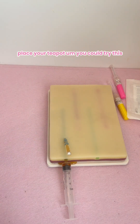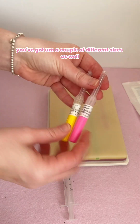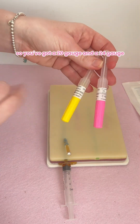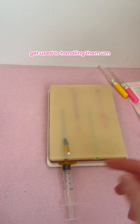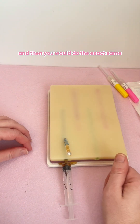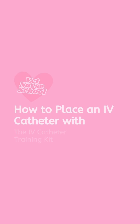From here you could place your t-port. You've also got a couple of different sizes — a 20-gauge and a 24-gauge — so you can practice with the different sizes and get used to handling them. Then you would do the exact same thing over here with your red vein.